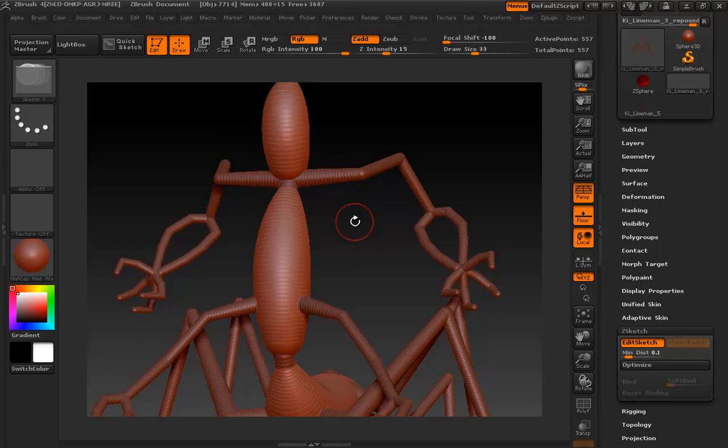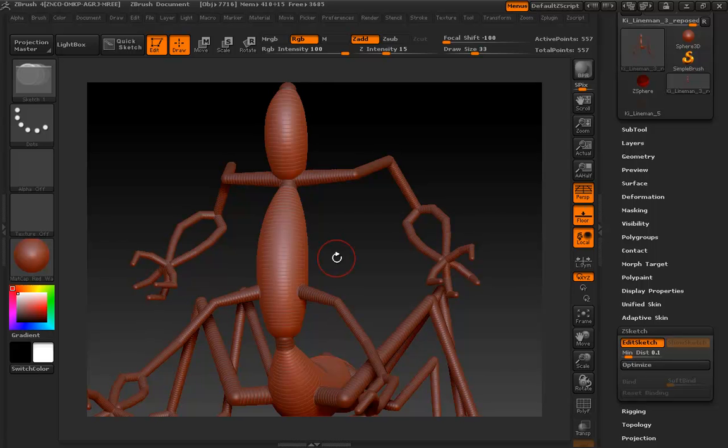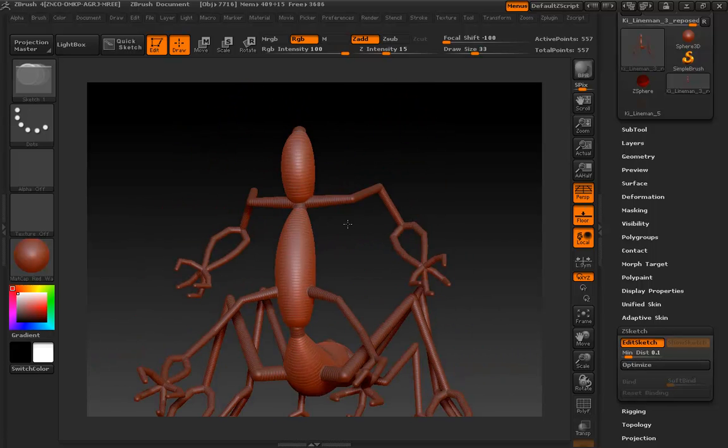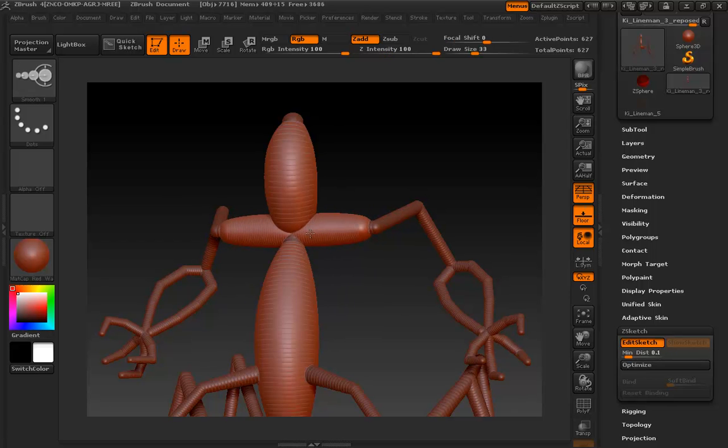If you're totally new to ZBrush, you'll love this or hate this: the size of your brush technically remains constant. You're not zooming into and out of a scene — you're actually scaling your model up and down. So when you quote-unquote zoom in, your brush is relatively smaller. The scale of your ZTool is going to affect your brush stroke, so just be aware of that. It's not a problem, but it is something to get used to.